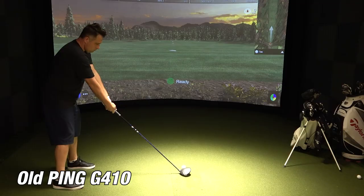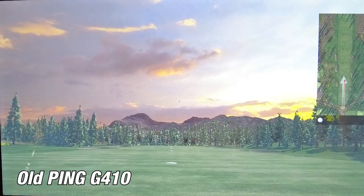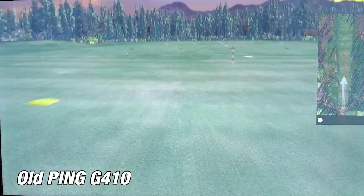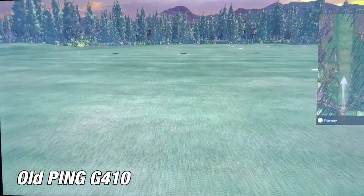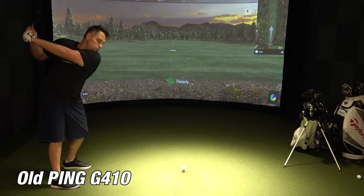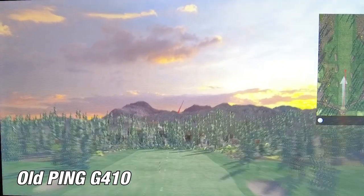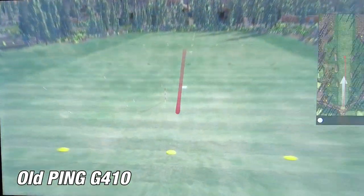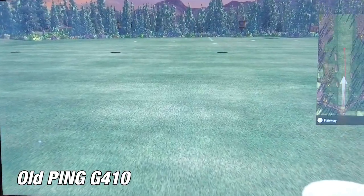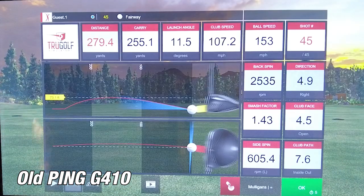On the fourth shot with my Ping G410, I hit it pretty solid — carry of 239.9 yards and a distance of 266.3 with a nice easy fade, which is pretty indicative of what I normally do with my club. On the fifth and final shot, I hit it as hard as I possibly could — carry of 255 yards with a distance of 279 and a nice easy draw. This is why I've been using my Ping G410 for the last four years; it just works really well for me.